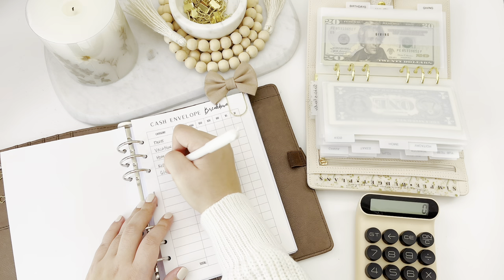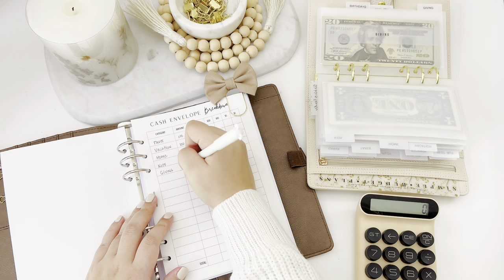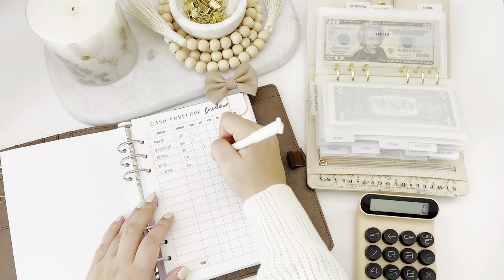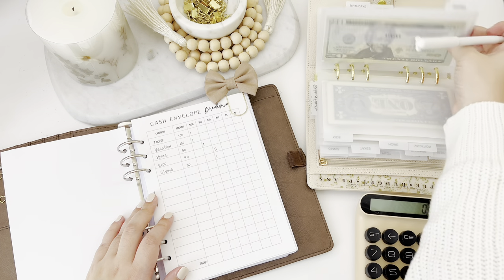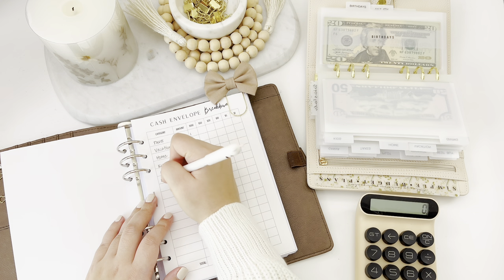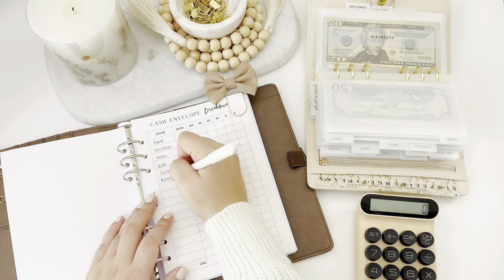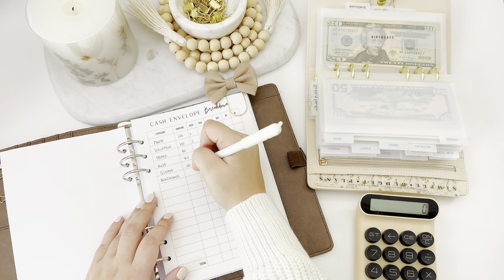Next will be giving — this one is gonna get $20. Next is birthdays. We don't have many birthdays coming up anymore, just my daughter and my in-laws, so I'm gonna put $40 in here.